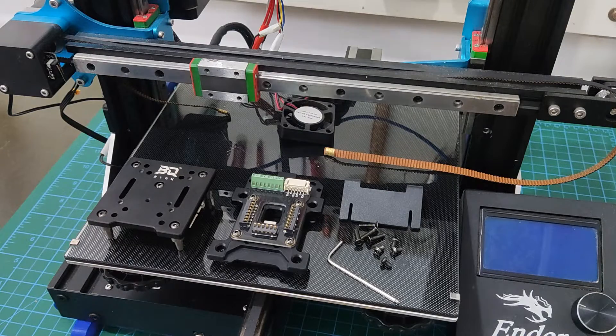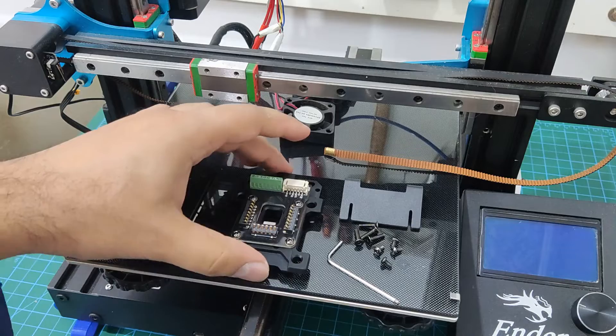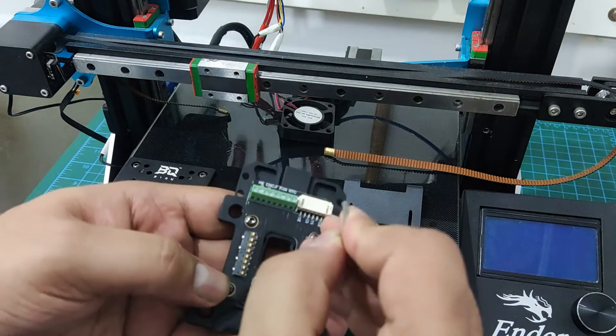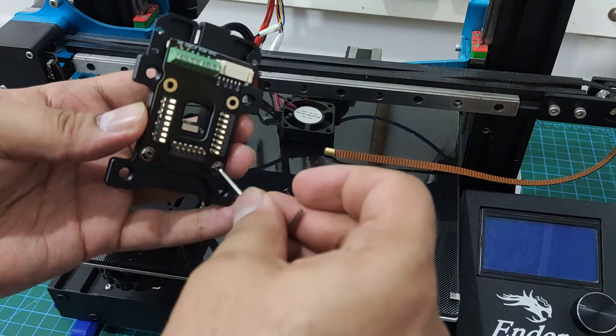Here I have my printer disassembled and ready for the Hermit Crab. Because I upgraded to MGN12 rails, I will be using this mounting bracket. The fixed plate mounts directly to the MGN12 block, but you need to remove the PCB in order to access the mounting screws.